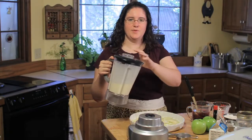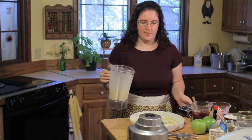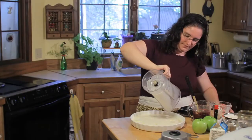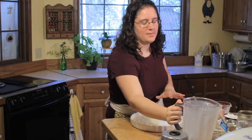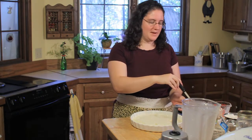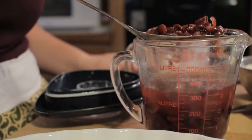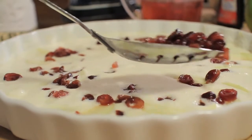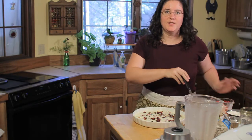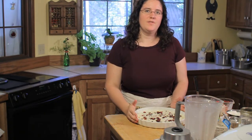Once your batter is blended and nice and smooth, you're just going to pour that in on top of your apples. Your apples may move around a little bit — that's fine. They tend to float to the top while baking and you can still see the design. My cranberries have plumped up nicely in the hot water — I'm just going to sprinkle these over the top with a slotted spoon. Your flognarde is now complete. It just goes in the oven for 25 minutes at 400 degrees, and then it'll need to rest for at least 15 minutes before you serve it.